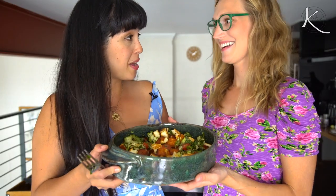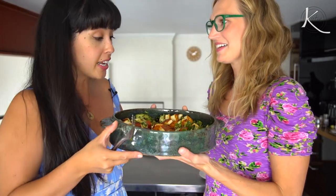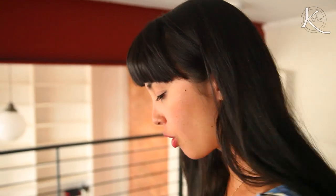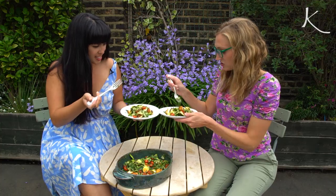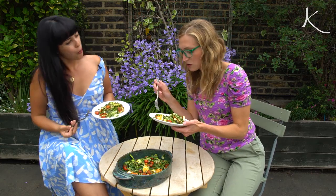We did it! We made a baby — this is the most beautiful baby I've ever seen. We're going to fight over this. I can tell by the way you're gripping it. Do you want to take this up to the rooftop? Cheers! Mmm. It's incredible. There's such a brightness to it.